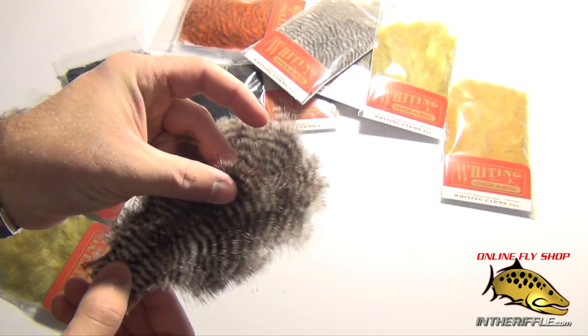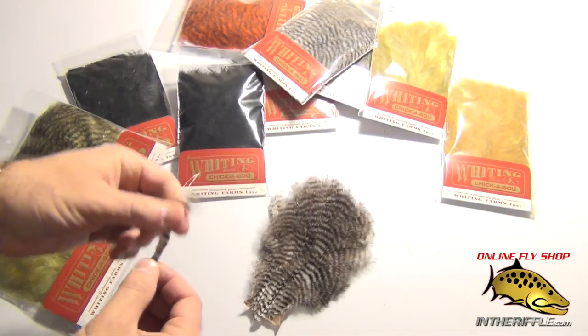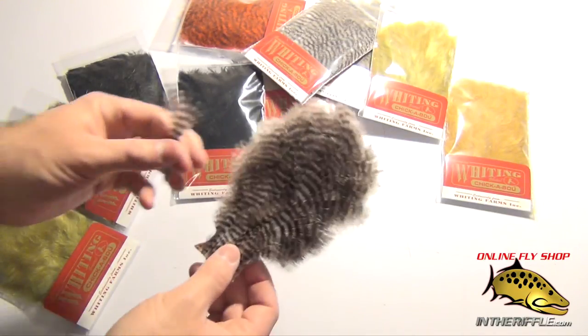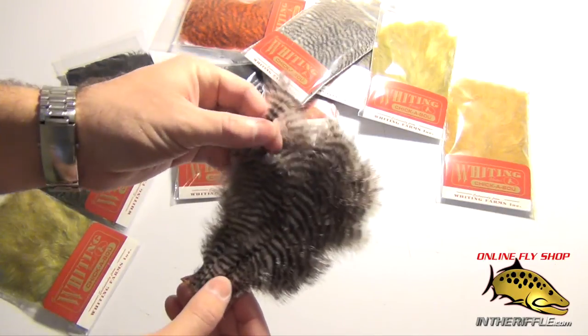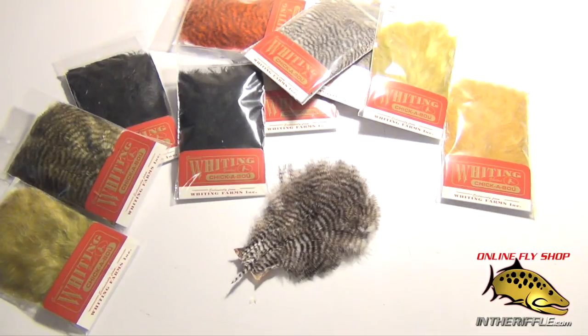They're all very dense, all packed in there. A very neat product by Whiting. You'll be seeing me using it a lot in our fly tying videos. I'm excited to use it on my bonefish flies and my crabs. You can find it on our website, intheriffle.com.